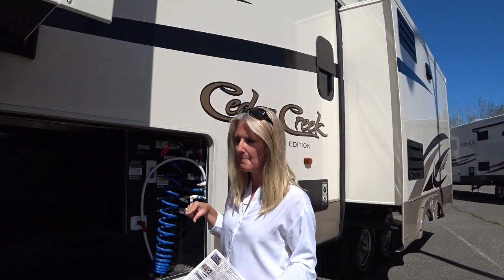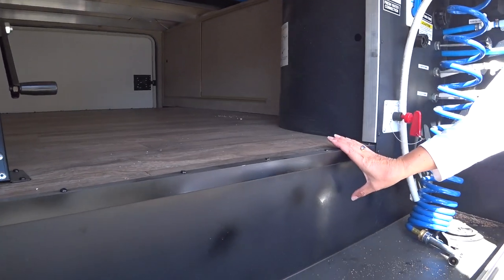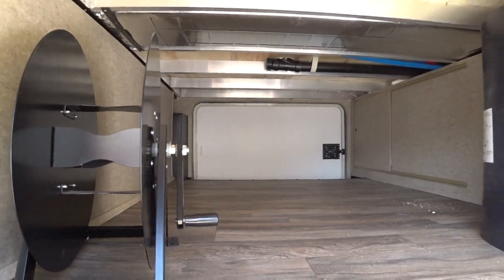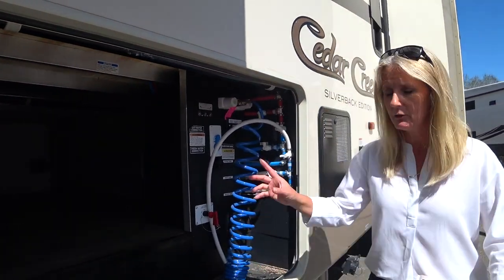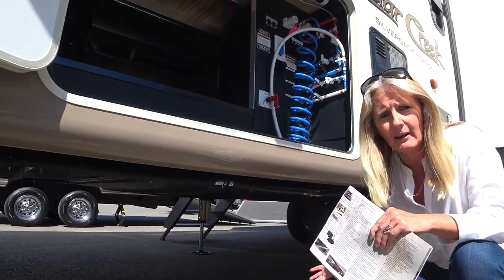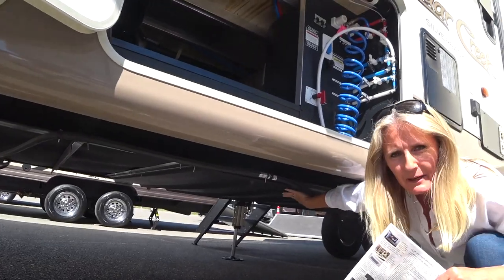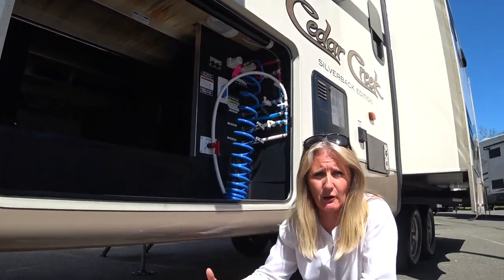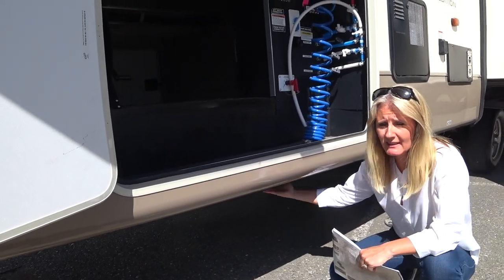For the Silverback, that means this step is here in the storage compartment, so it's not a complete pass-through — which is still good, still has lots of storage. Cedar Creek is building the whole unit, constructing the frame and everything. The whole underbelly is enclosed, which is an important point to keep dirt, water, and grime out and protect what's underneath.